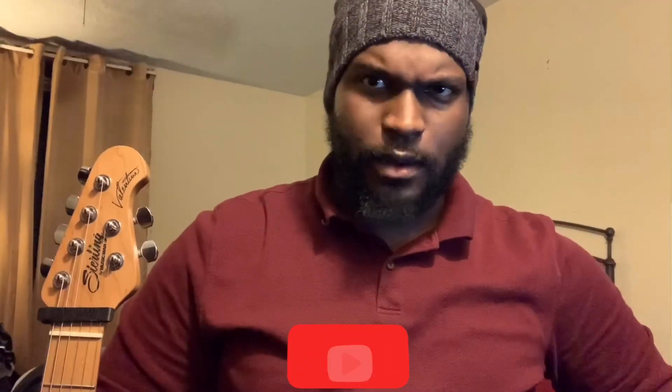So I need you to do me a favor — grab a pen, grab a piece of paper, because this is going to get complicated. Also, go ahead and hit that subscribe button down there and hit the bell too, so you don't miss one single thing.